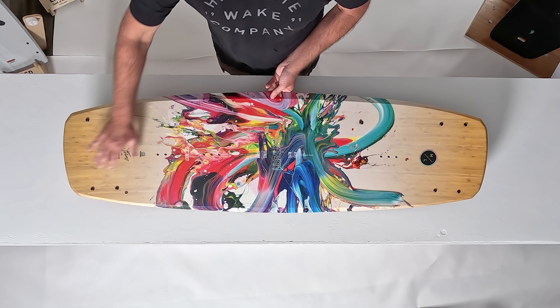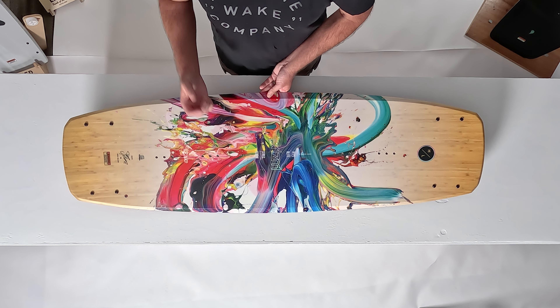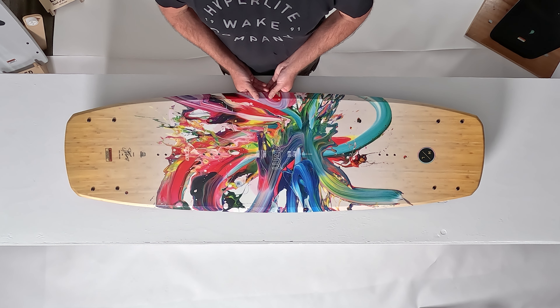You'll also notice on the top of the Prism this bamboo. This is actually a bamboo laminate in the top deck. We call it our bamboo pop top, and this provides a little bit of liveliness to the board and extra rigidity off the top of the wake.